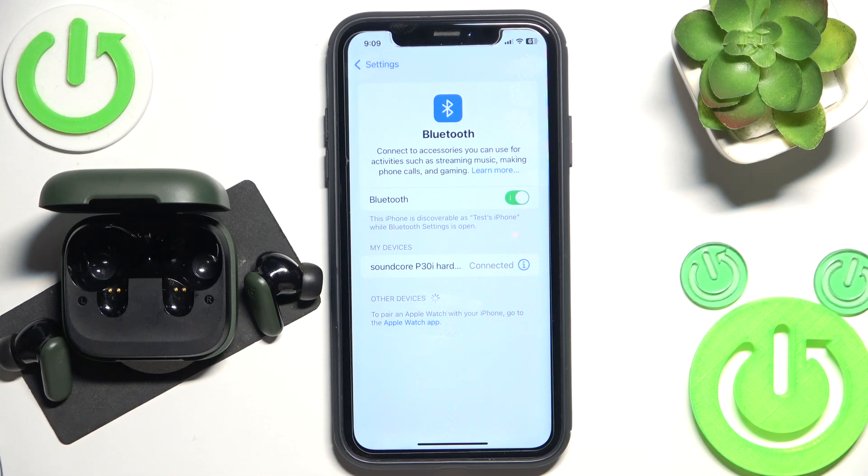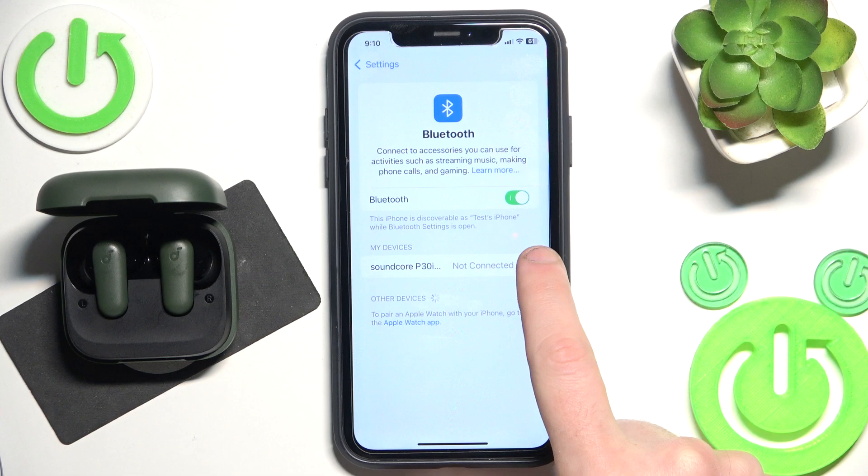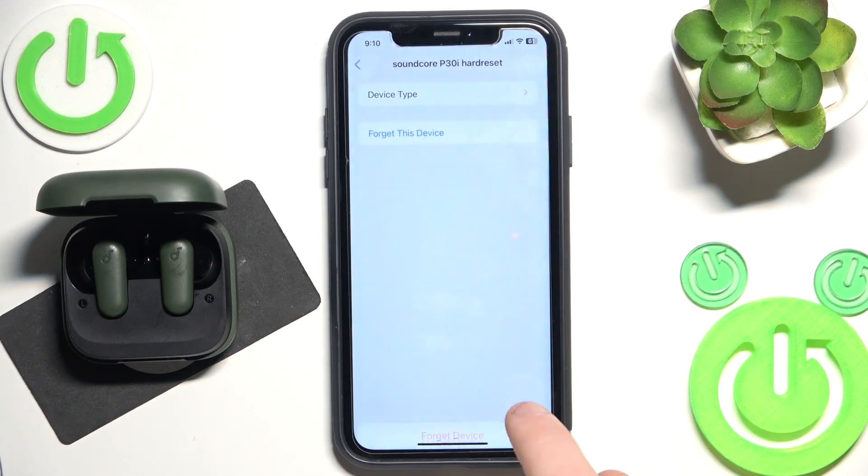If that also didn't help you, we should remove and re-add the headphones. Put them into the charging case. Now click the information icon or settings icon if you have Android. Forget this device. Forget device.